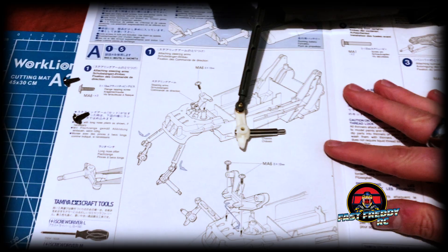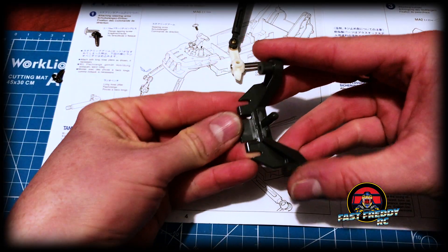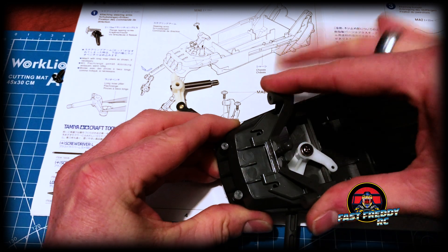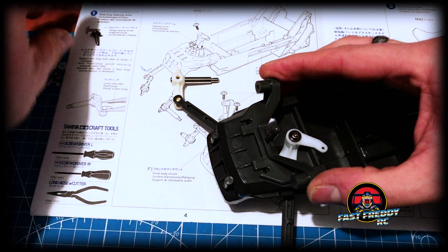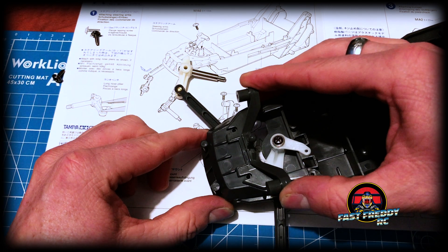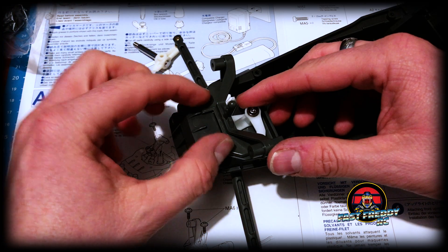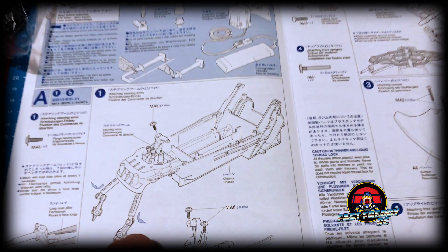What we end up having to do now is put on the front body mount, which you literally just take and slide that one piece underneath — it kind of snaps into place — and then we take those other two tapping screws and screw them into the top. I'll do that off camera and then come back and move to step two. Okay, those are down, nice and tight. That is the end of step one.